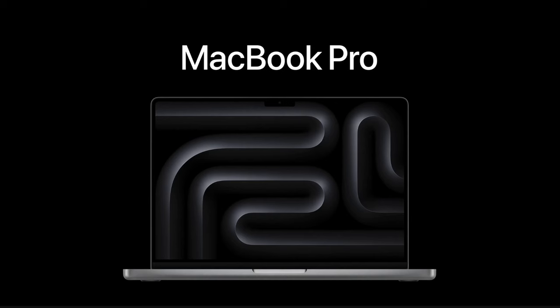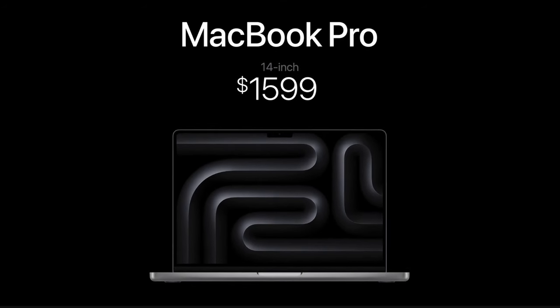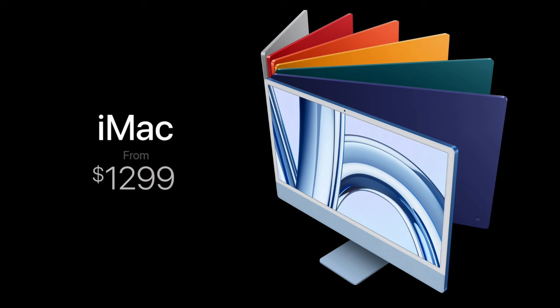The starting price to get into the M3 family is basically $1,600. If you want to go a little cheaper, you can go with the iMac version, which is about $1,200 or $1,300, and that does come with the M3 processor — you just won't get the M3 Pro or M3 Max. It should still be good enough for music production.